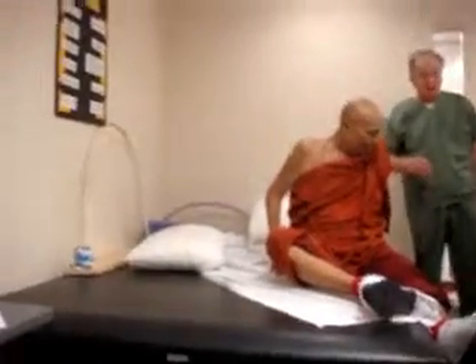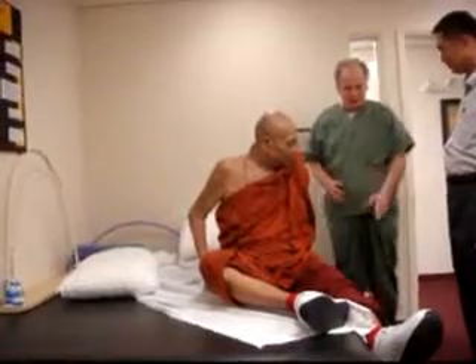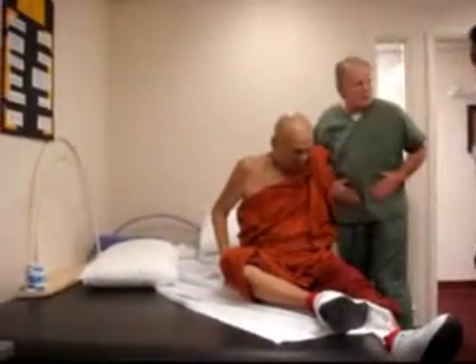Now what I want him to do is practice that ten times. He's telling me he's going to feel it in his arm, and especially in his abdominals.